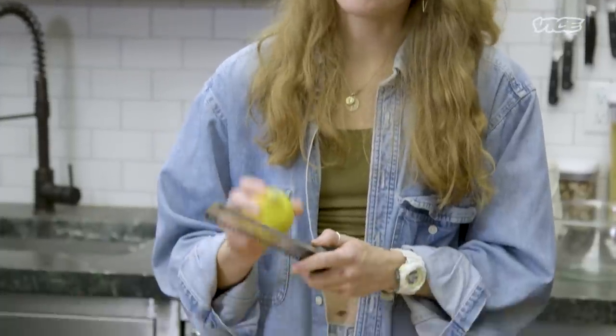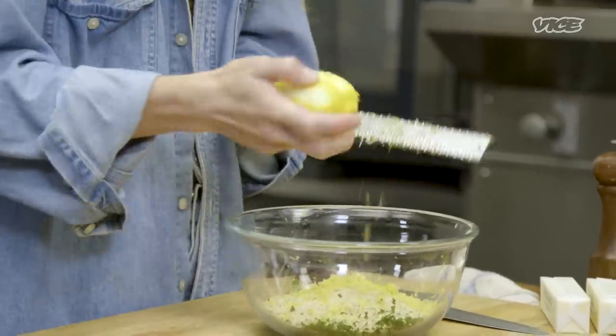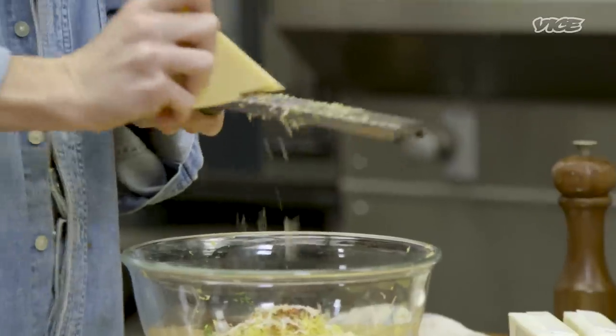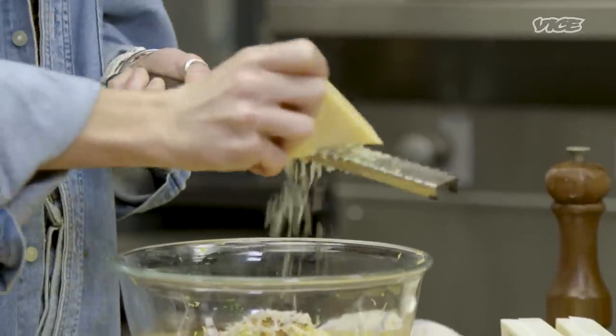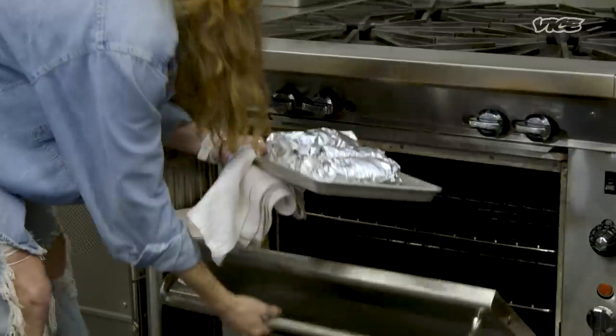We're gonna do the zest of these lemons — not the juice — but save these lemons; don't throw them out, they're still good. We're gonna add chili flakes. If you want to buy pre-grated Parmesan, it's totally fine — I just like fresh-grated. You can also use pecorino or whatever other cheese. It's been about an hour, so the potatoes are ready to come out.